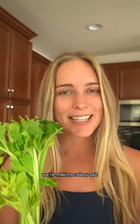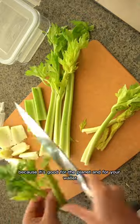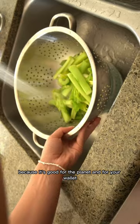Take those celery leaves out of the trash, we're making celery salt. My name's Ashley and I make videos about reducing food waste because it's good for the planet and for your wallet.